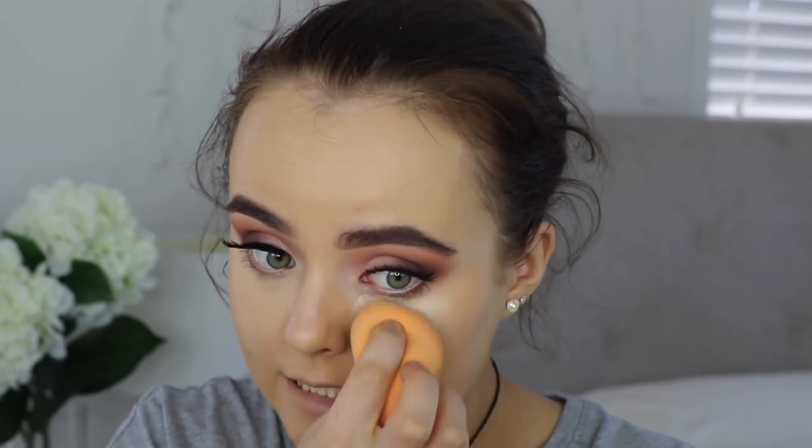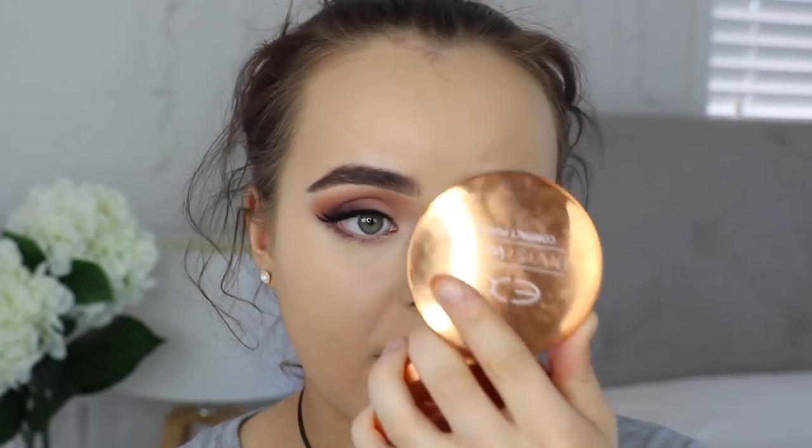For concealer I'm going to use the Tarte Shape Tape Concealer. I am going to be filming a review of the foundation tomorrow, so keep an eye out for that. I'm using the color Light Sand and it actually matches my skin tone pretty well. I don't know how people use so much of this stuff because it's crazy full coverage — if I used any more I feel like it would look really cakey. I'm not sure if it's my favorite concealer yet, but it's definitely my most full coverage one.